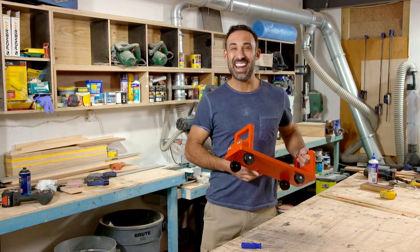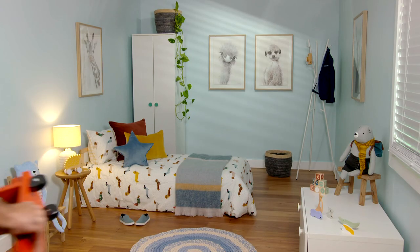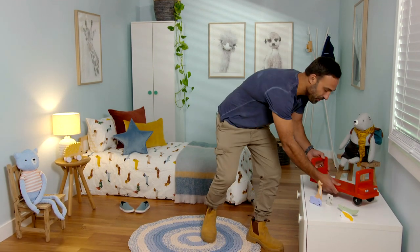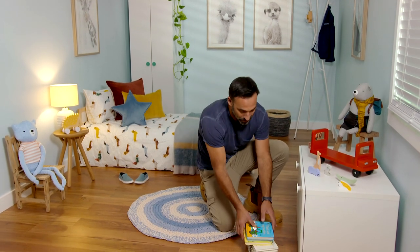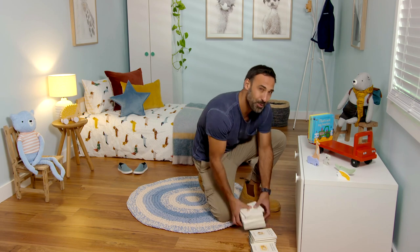Now I just need to find somewhere to set it up. I told you it was simple, and it would look great in any kid's bedroom. What a great way to get kids involved in a little build, but also encourage them to read. I think next time we might have to think about building a double-decker bus.